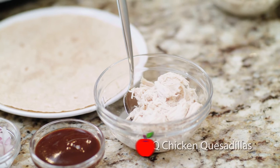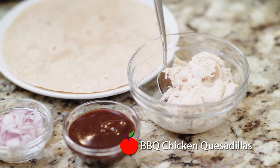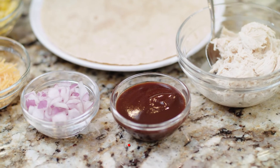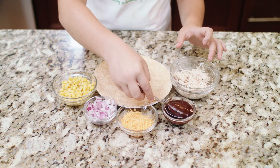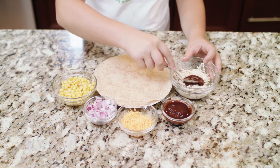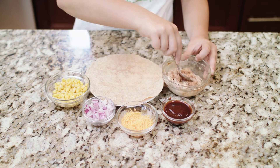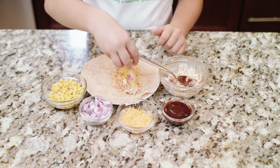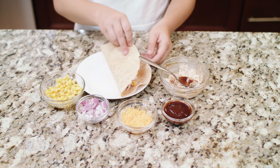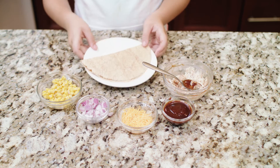Day three: barbecue chicken quesadillas. Your shredded chicken, barbecue sauce, red onions, cheese, and corn. Bake at 350 for five to seven minutes.